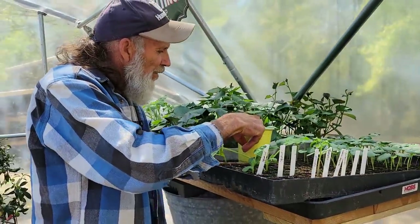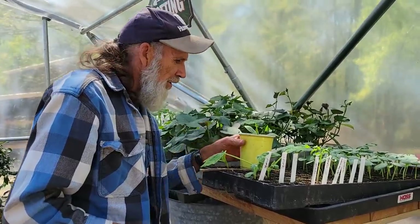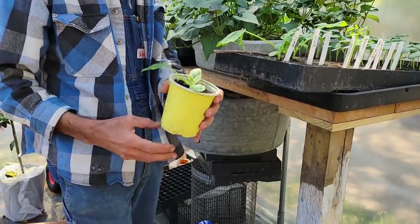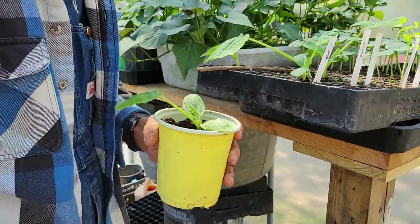I mash it down kind of firm like that, and this is all there is to it right there. Then when the roots start coming out the bottom of this, I'll take these and move them to the field.